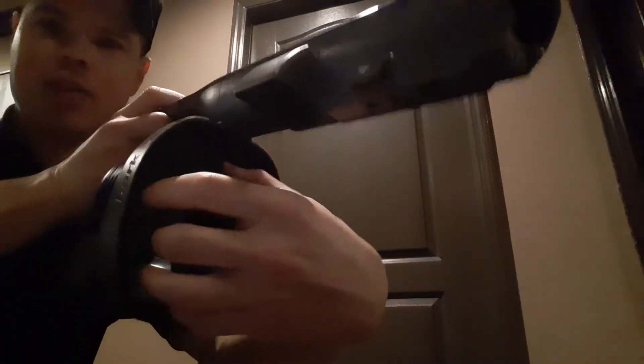We have another filter inside here as well. Clean that about every six months or so.